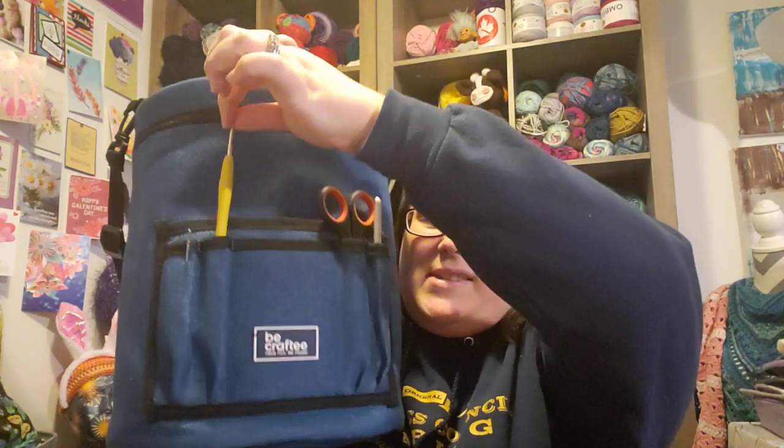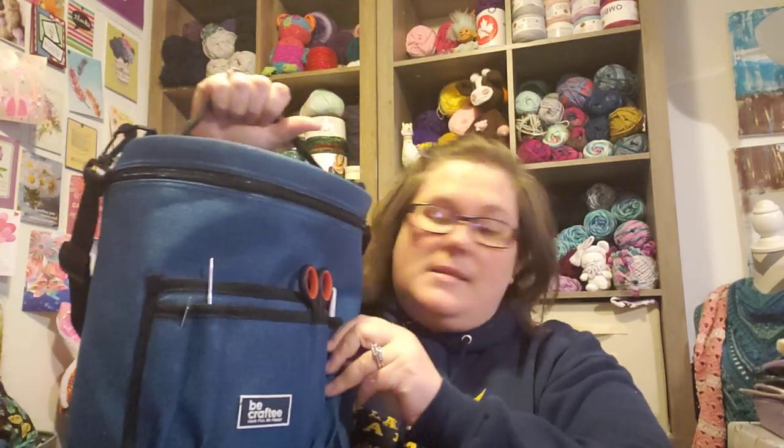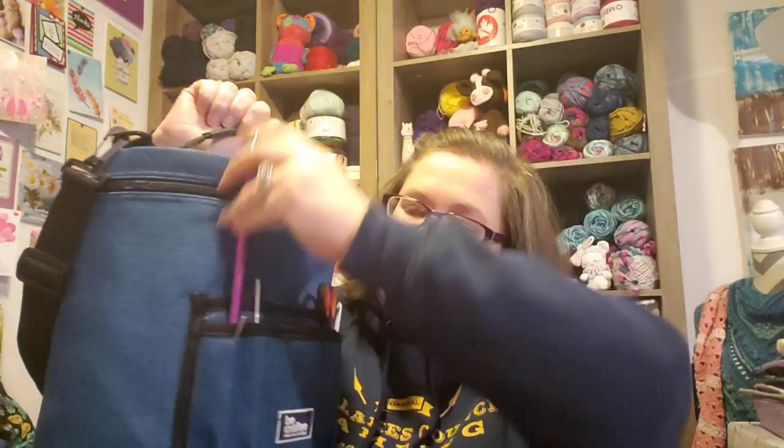The only pocketing on the outside is right here. There are four slots that you can put your hooks in. I have a skinny hook here, a pair of scissors, and one of these bigger Clover hooks. They're pretty decent-sized spots — pretty deep. A knitting needle is going to push it; it's going to be kind of tall. They're perfect for pens, markers, and crochet hooks.